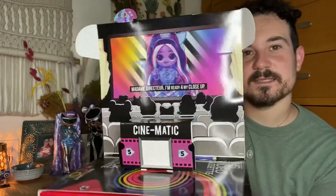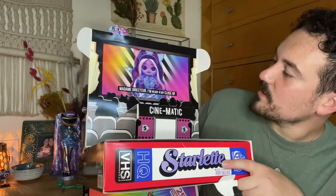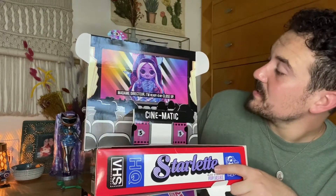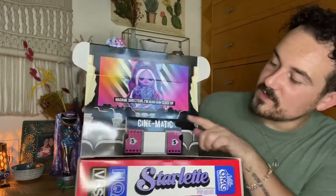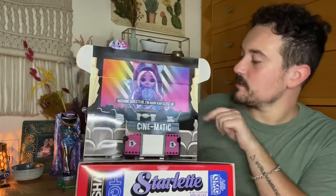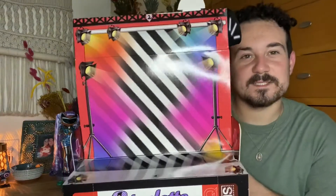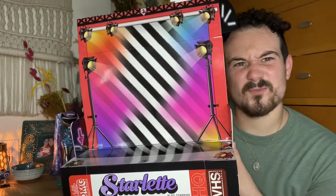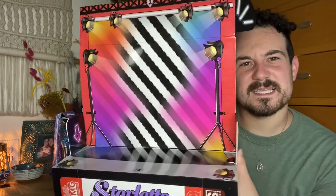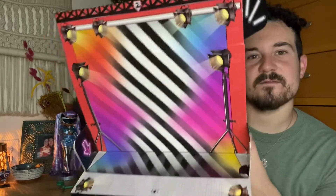First things first, here is her little movie theater look. It says 'Madam Director, I'm ready for my close-up.' Awesome, love it. Then you got the little cinema thing here, a little crowd, all that jazz. Turn it around and this is her set — very funky. I see this more as like a dance or music video kind of thing. I don't necessarily see this as a film setup, but it's still cool and different.